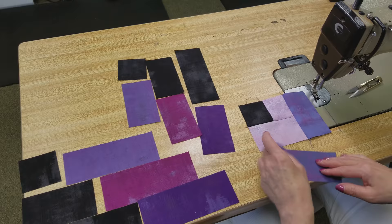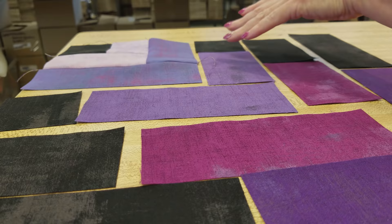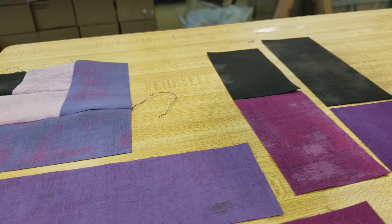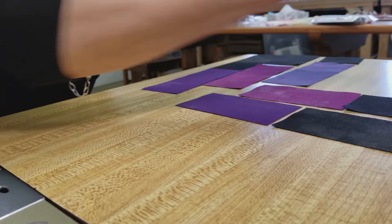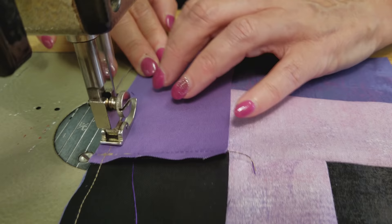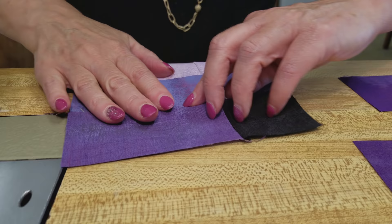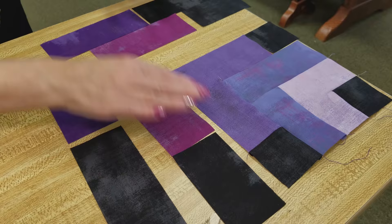This is going to go on the bottom here. Now we need to sew the background onto this strip before we stitch it onto the unit we've already made. I'm just going to stitch this onto here. All of these can be pressed towards the background. I don't usually use the ironing board until I get the block all the way stitched. If you feel like you want to stop in the middle and iron, that's perfectly fine. Usually if I finger press a little as I go it keeps the seam allowances facing the way we want them. We're going to continue on putting background onto the colors until we get the whole block done.